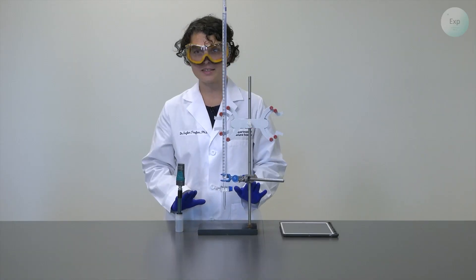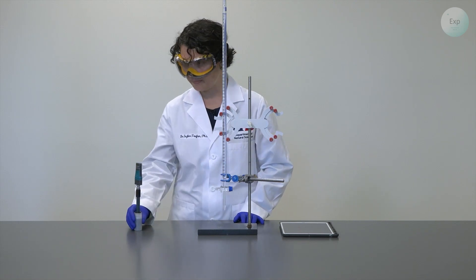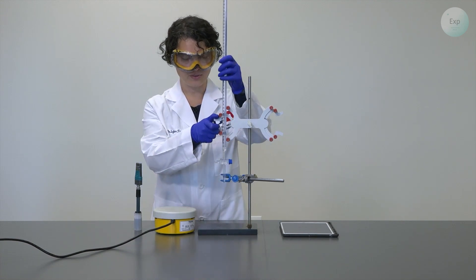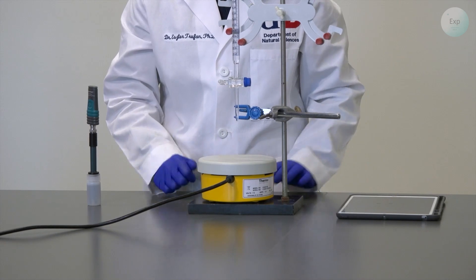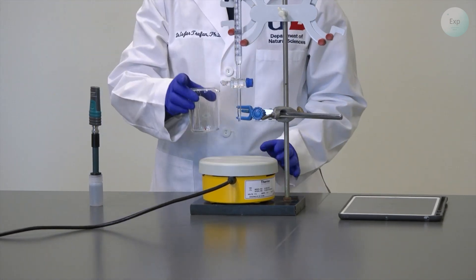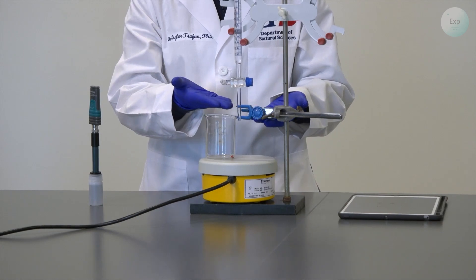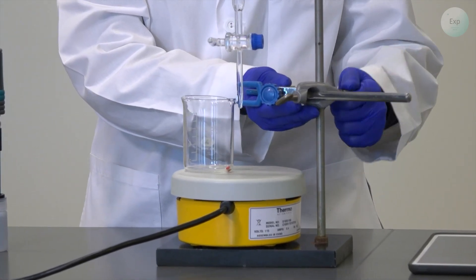Because we want consistent stirring throughout the process, we're going to use magnetic stirring today. I will need to raise my burette so I can slide the stir plate under it, and I will need a 150 milliliter beaker with a magnetic stir bar in it. If any of my connections are below the rim of the beaker, I need to raise them.